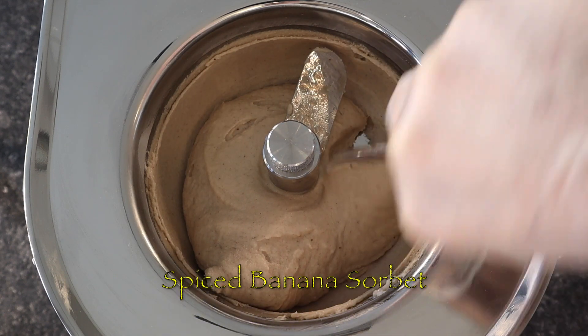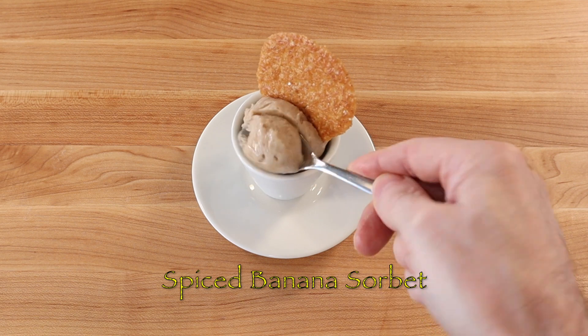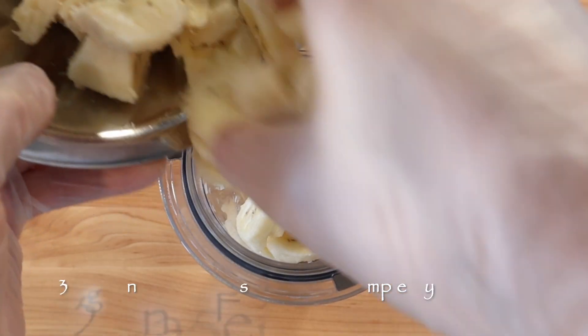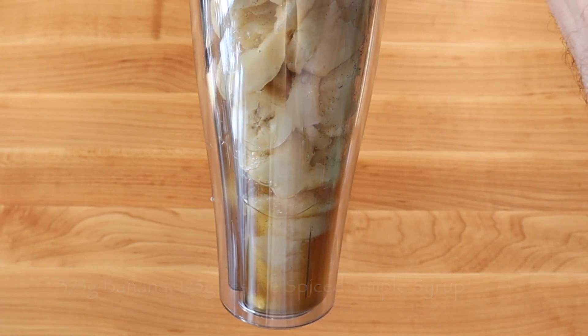To make a pint or two cups of a creamy smooth festive spiced banana sorbet, blend 375 grams ripe bananas with 125 grams festive spiced simple syrup until smooth.